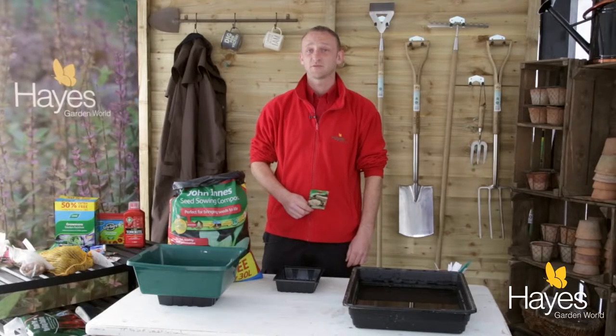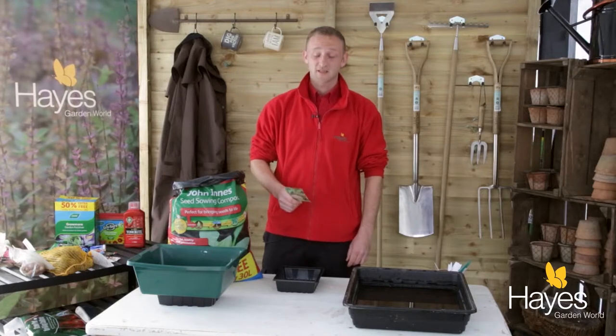Here at Hayes Garden World today I'm going to show you how to plant brassicas from seed. These can include cabbages, Brussels sprouts, and kale, but today I've chosen cauliflower, which is an all year round one and can be planted from January all the way through to June.